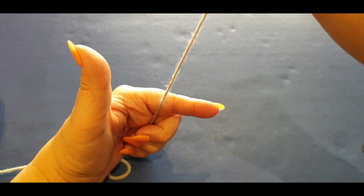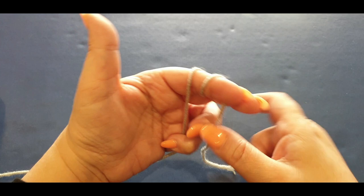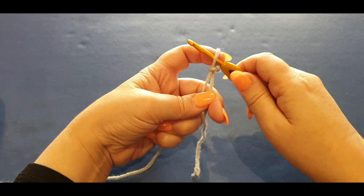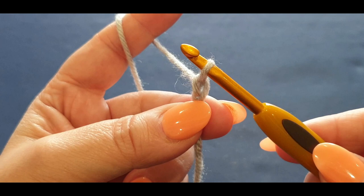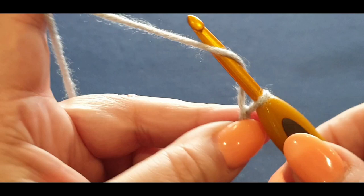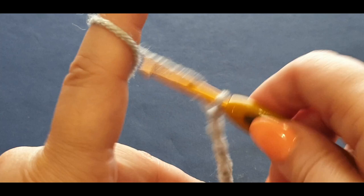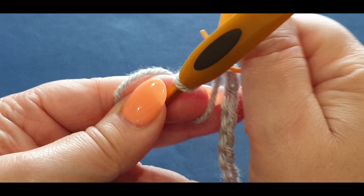Grab your first color — I'm going to use the grey. Start by making a slip knot: grab your tail end, wrap it around your finger once, twice, hold it, pass your back loop halfway over your finger, pass the other loop all the way over, grab your hook, pop it in the loop, and give it a big tug. Not too hard, because you need to be able to pass the hook through it. Now chain: yarn over your hook and pull it through the loop.